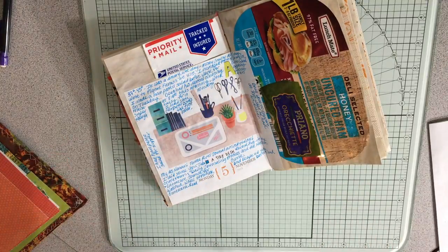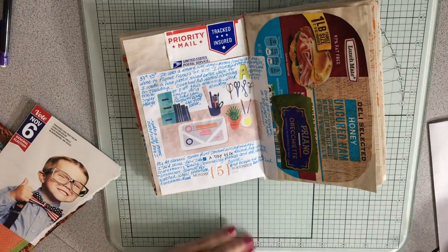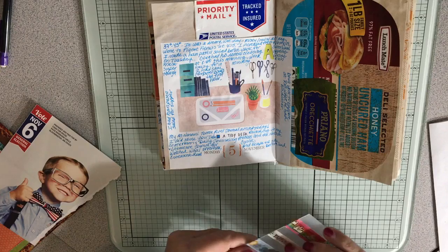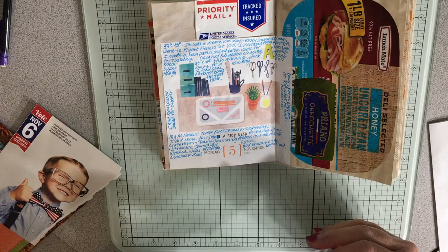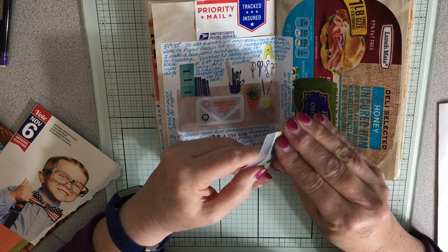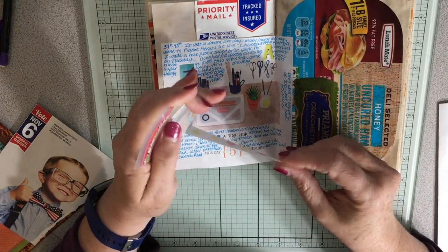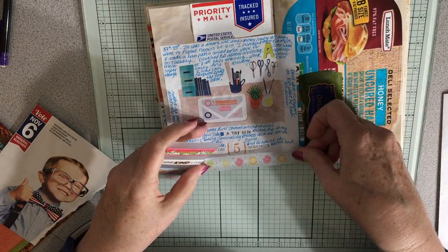I came home and had some of the ham salad for supper because my husband was going to his Explore class at church. Then I'm doing journal stuff for a while. I'll stop to watch Wheel of Fortune and then just continue on.